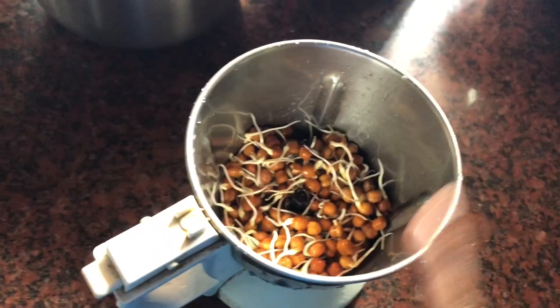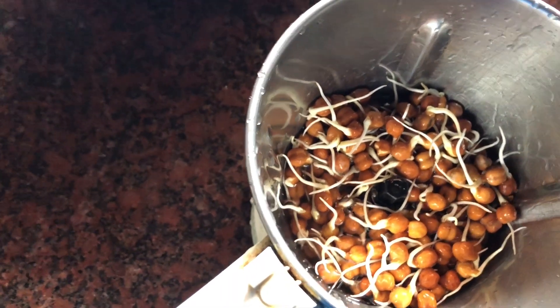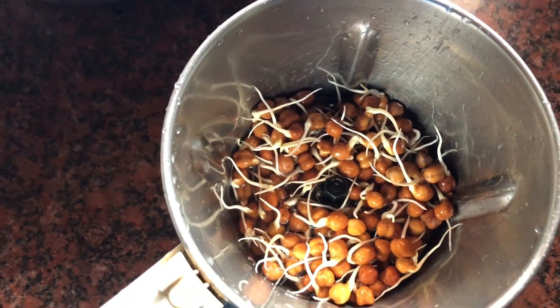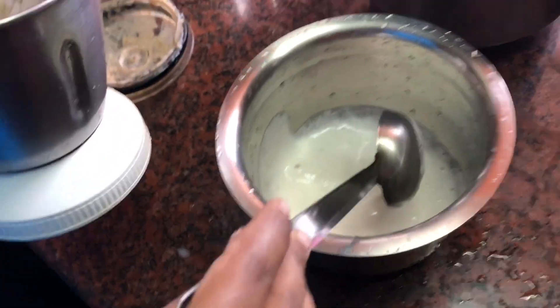I'm going to put a mixer jar. I'm going to put it on hot water.